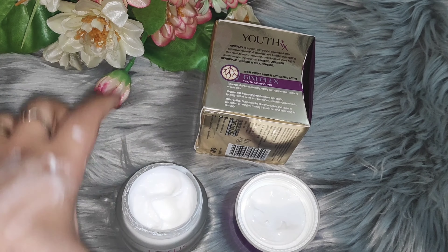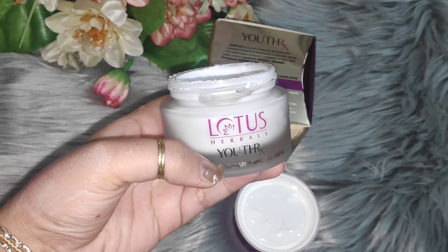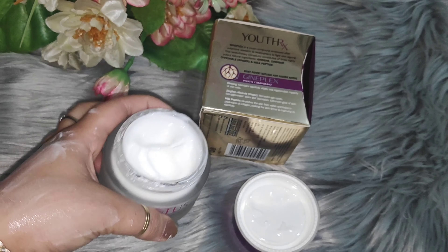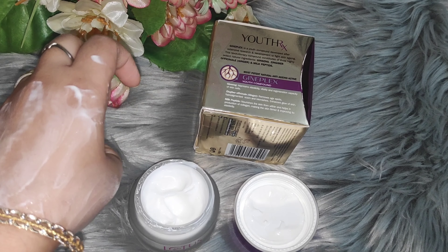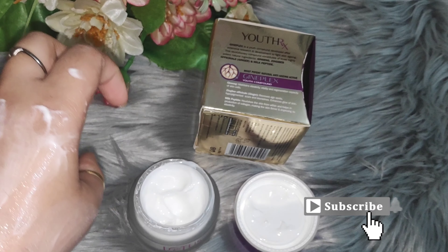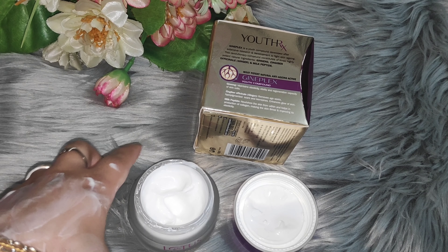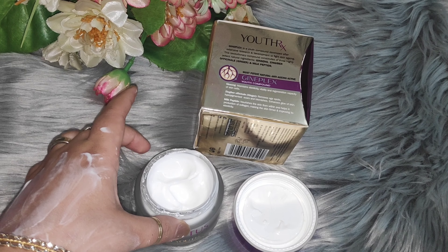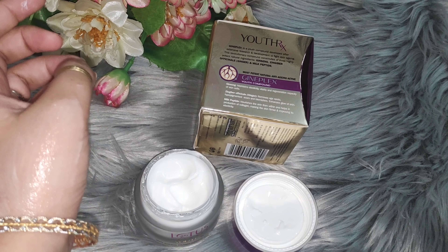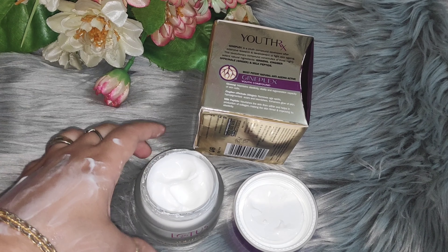Now, if you want to test it, you should use a small pack first. If you have extremely sensitive skin, you have to focus on patch testing because it contains alcohol. Dry skin can become even more dry. You can try it, but it is also mentioned that it is for oily skin type, so don't try it if you have dry skin.